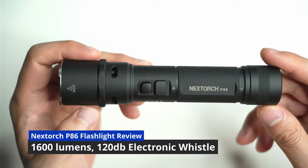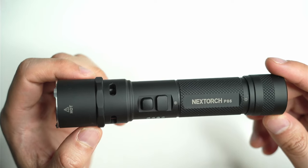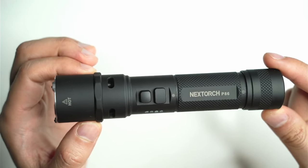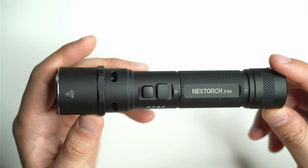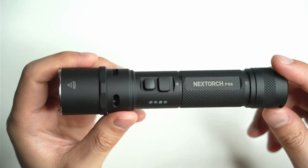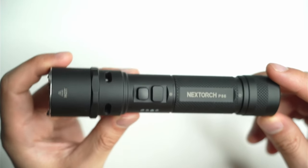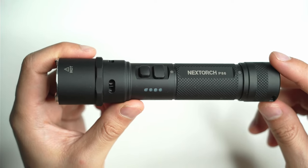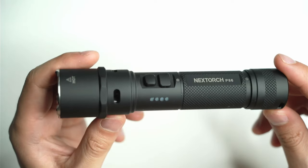Hey guys, welcome back to another flashlight review. Today I've got something really special, something quite unique that I've not seen before. Having owned over 100 different flashlights, I really thought I'd seen it all but apparently not. This is the Nextorch P86, and it hides some special features I've never seen in a flashlight before — namely the 120 decibel electronic whistle. I think this would be useful if you're working in crowd control, traffic management, or any role where you need to get attention quickly, especially where there's a lot of ambient noise. Let's see how the P86 works and whether it's worth considering.